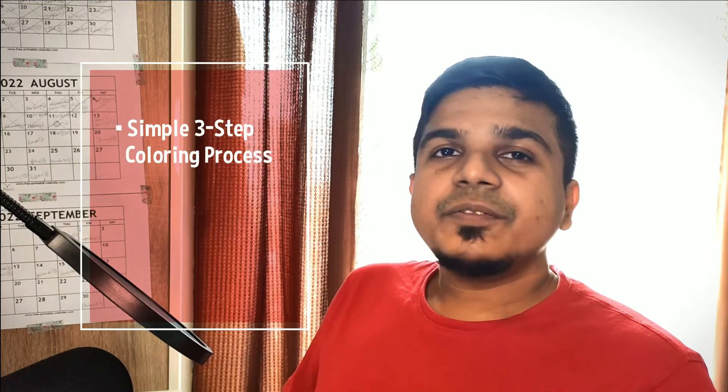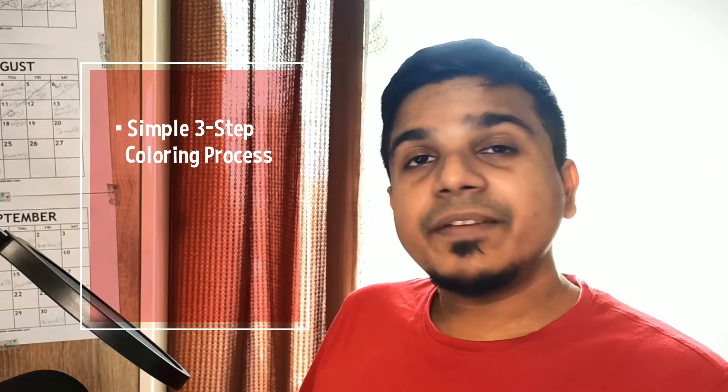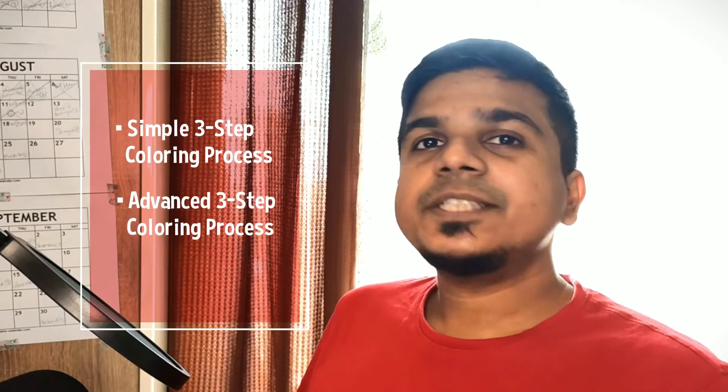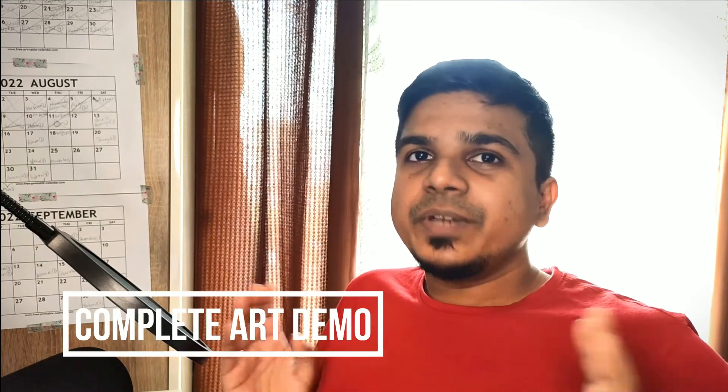I will guide you through the simplest coloring process which helps me give my comics a professional feel, and also a leveled up version of the same for much more detailed artworks. And to finish it off I will show you how I would color a complete artwork from beginning to end. So join me today and let's get started.